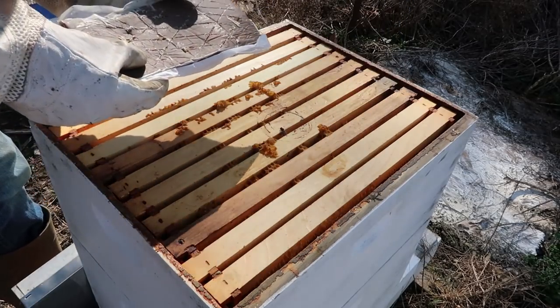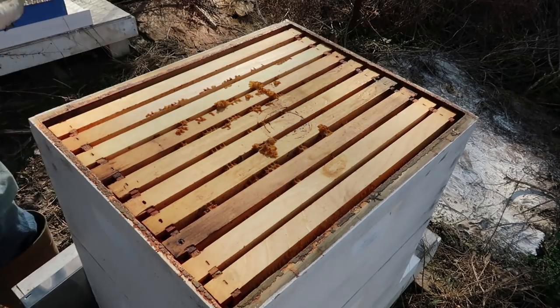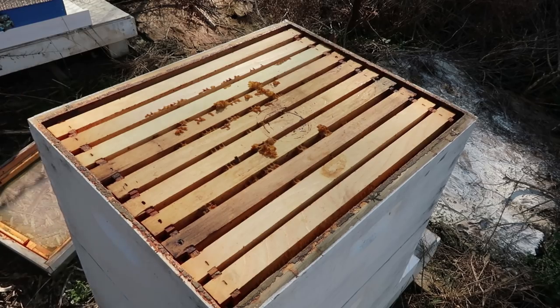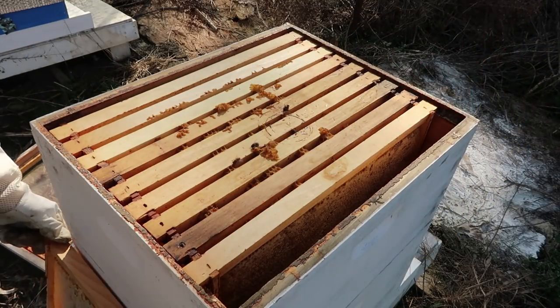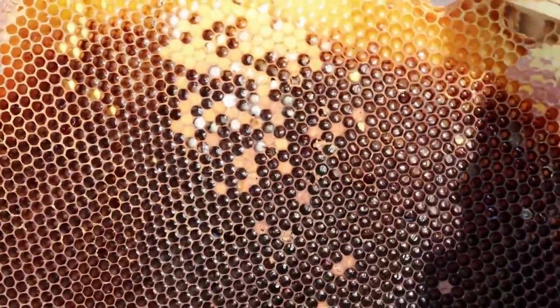Yep, as you can see it's all empty. They barely touched this pollen patty. Looks like I will just have to take it away. Even this beehive didn't make it. Looks like I lost all of my beehives. Look how much honey they have left — plenty of stores. So they definitely didn't die from starvation. What I do need to check for is American Foulbrood.